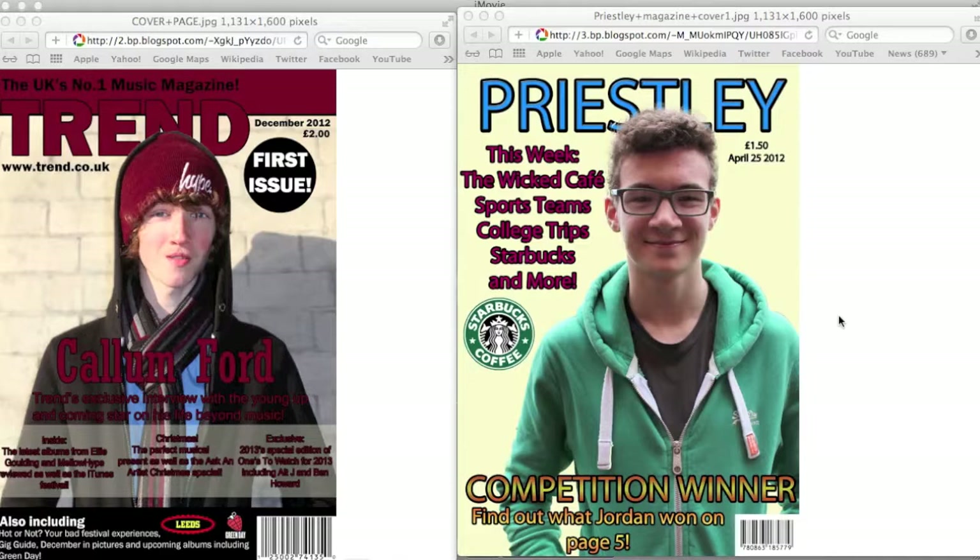First off, on my cover page I used a colour scheme, which I didn't on the college magazine — it was just all random colours, blue, pink, yellow. Whereas on the music magazine I stuck to one maroon colour to give it a more professional look. I also used a better layout, laying out the text along the middle with a banner rather than just one cover line along the left-hand side.